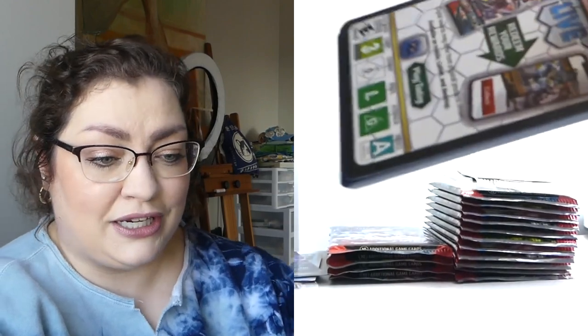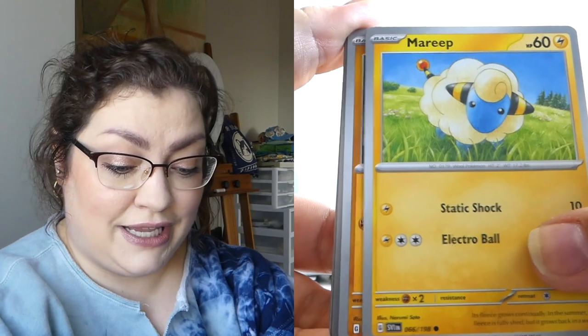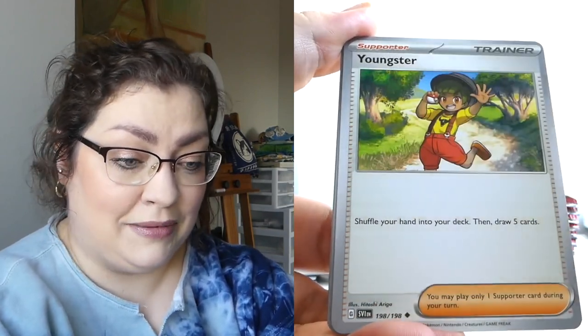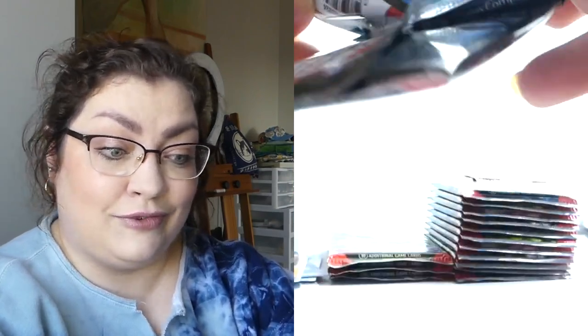I think it's important — especially all things considered, these Pokemon cards technically are a kid's thing. As a child, I didn't understand the concept of the cost of these things, so it's good for kids to be able to see that your parents' hard-earned money sometimes really isn't worth getting these Pokemon cards, at least not in abundance. They really are a treat for here and there. At least that's how I got them as a kid — a treat on random weekends, maybe once a month. And I guess that did make them feel a bit more special.